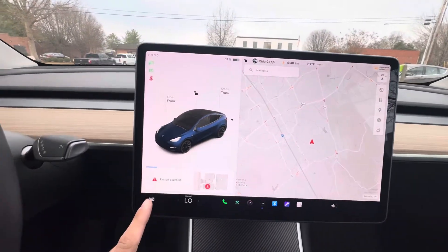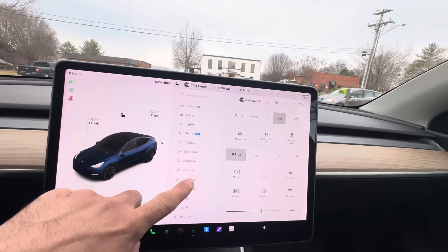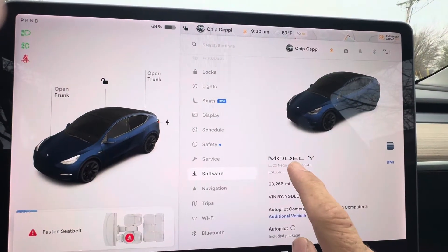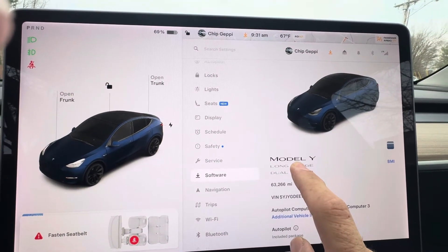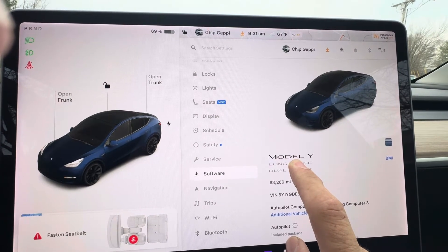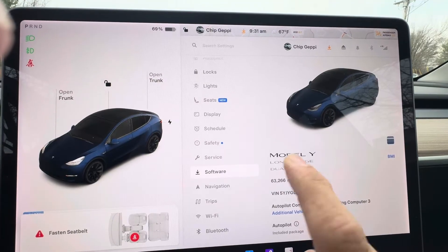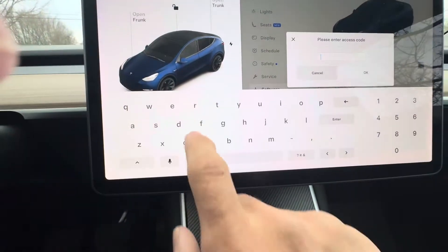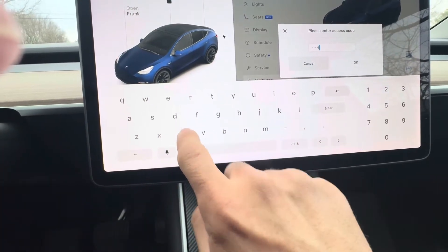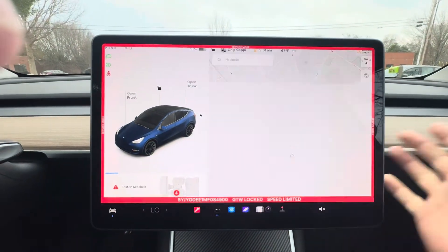First thing you do is you click this little car icon in the bottom left corner, and you're going to scroll down to software. You're going to hold your finger on this logo for five seconds. You're going to notice it's going to kind of make a little drip. And then a password comes up, and the password is 'service' — S-E-R-V-I-C-E — and then you hit OK. Now it's going to let you into service mode. Hit enter.